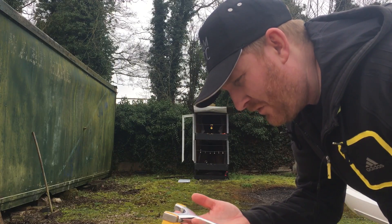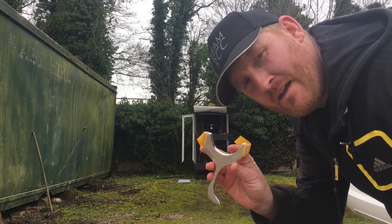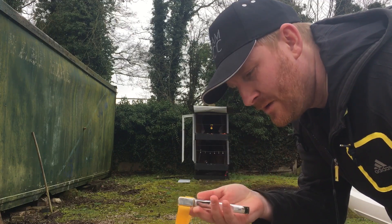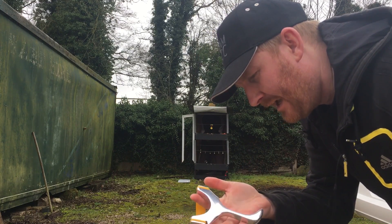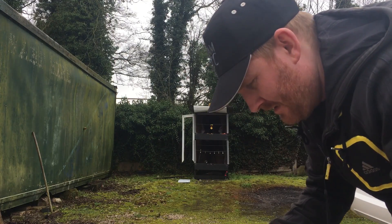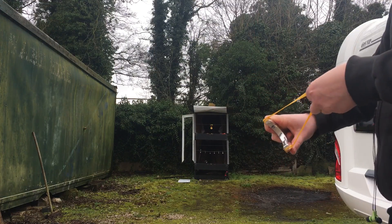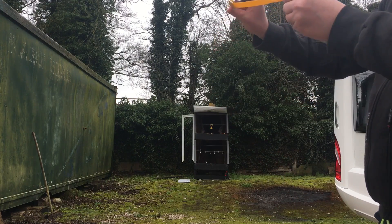Acer here. I thought I'd do a quick video on the TTF version of the AliCast Raptor, which will shortly be available from ProShock Catapults UK. I'm not really a TTF shooter but I've had a few practice shots with it — we'll see how we got on. I'm actually quite enjoying shooting it, to be honest.